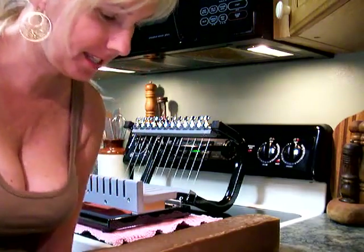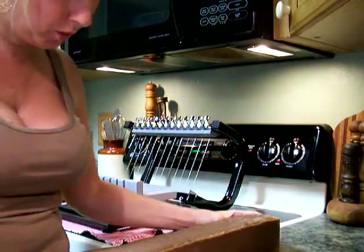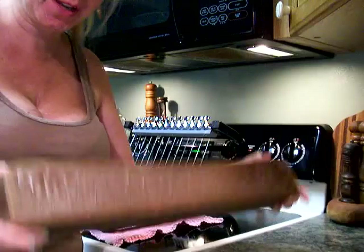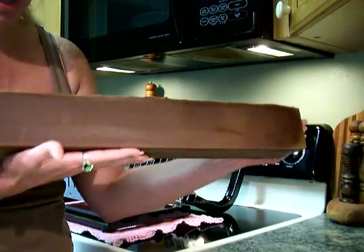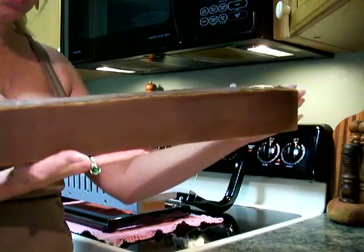Hi everybody, this is Sarah with SensationalSoapSkincare.com and today we're coming to you to show you our new soap we have made. It's our new line — it's our chocolate honey soap, and this is what it looks like.